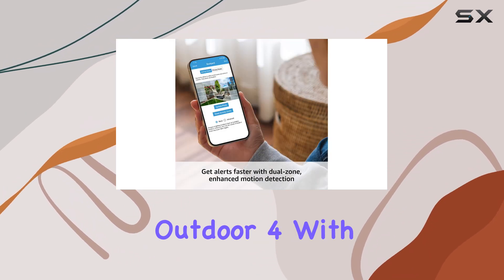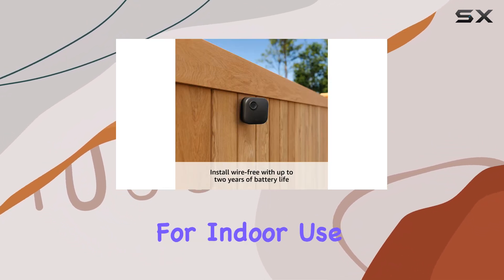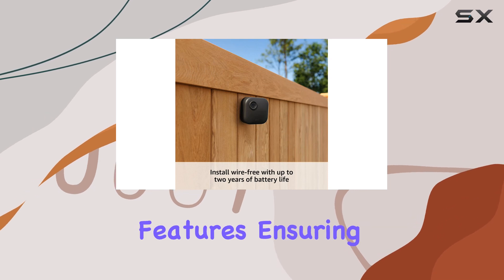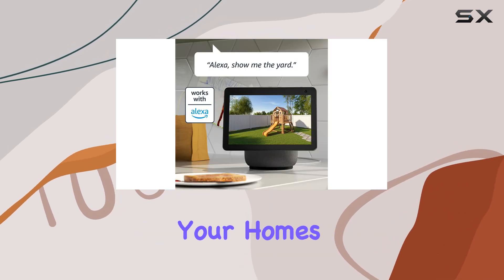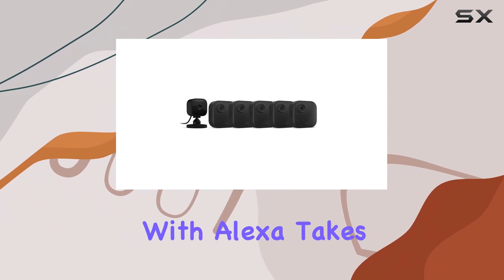By pairing the Outdoor 4 with the Blink Mini, you get comprehensive coverage for your home. The Mini is designed for indoor use and offers similar features, ensuring you can monitor your home's interior with the same level of detail and security.